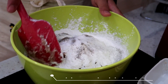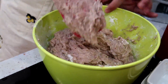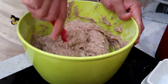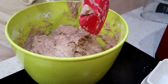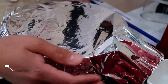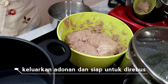Now we just need to mix all the ingredients evenly. After the dough is mixed, let's prepare aluminum foil to wrap the dough, then put it in the refrigerator for 30–45 minutes. After that, the dough is ready to be boiled.